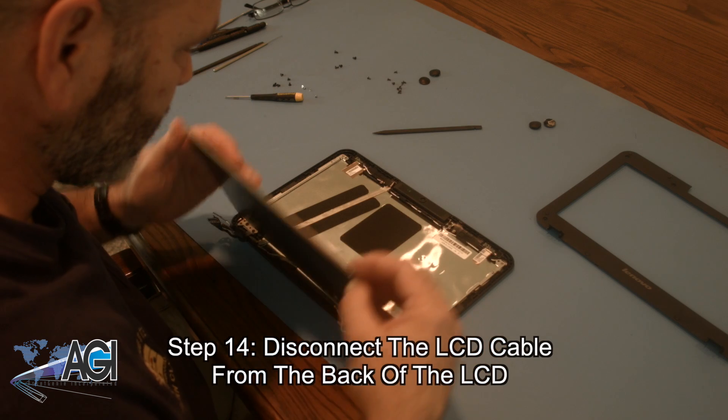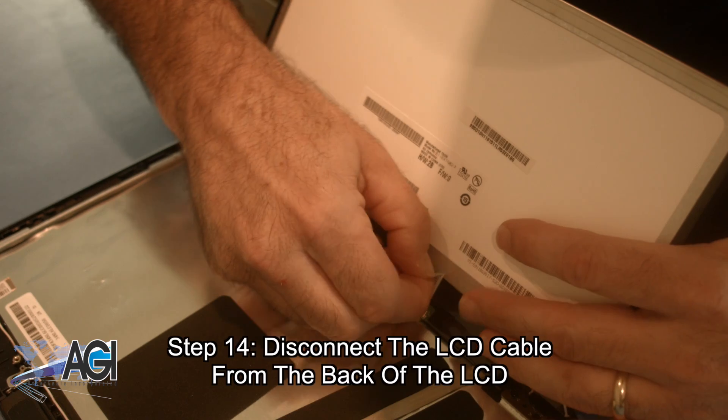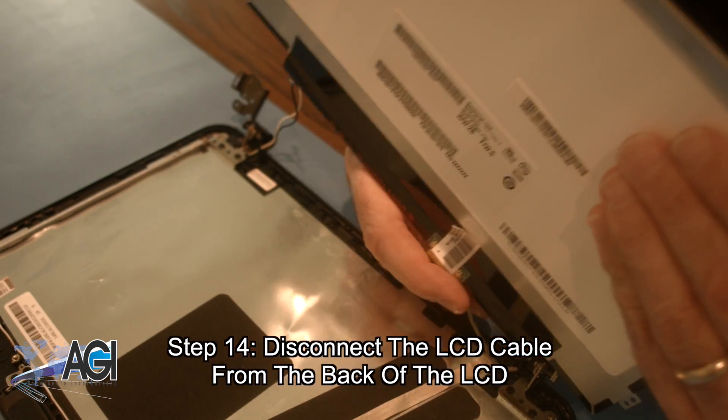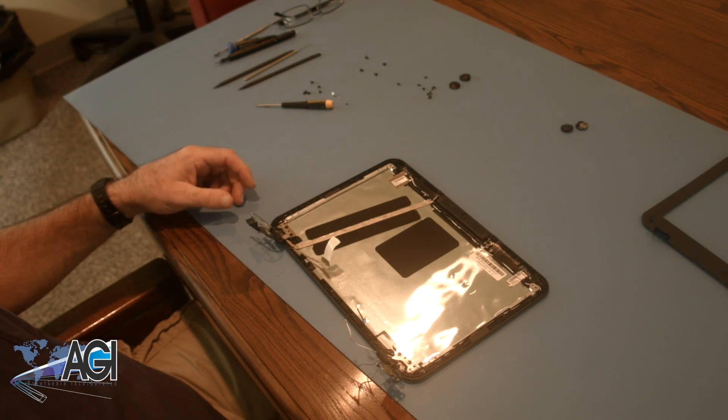Next, you will disconnect the LCD cable from the back of the LCD. The LCD is now removed.